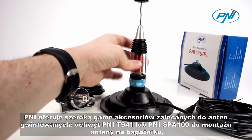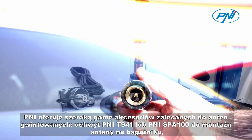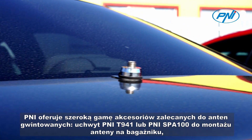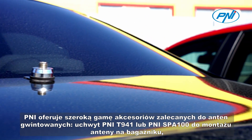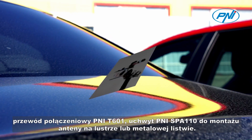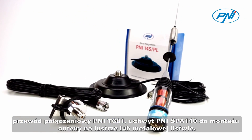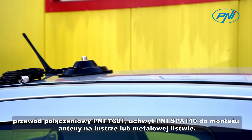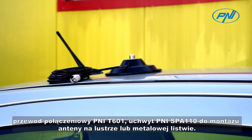Penny offers a wide range of accessories recommended for threaded antennas: Penny T941 or Penny SPA100 bracket for antenna mounting on the trunk, Penny T601 connecting cable, and Penny SPA110 bracket for mirror or metal bar antenna mounting.